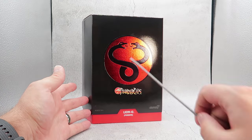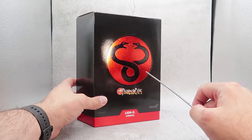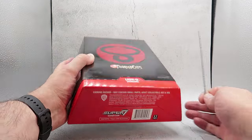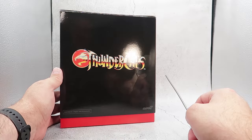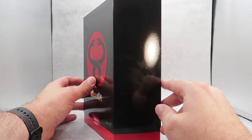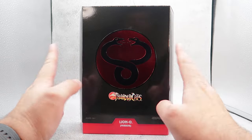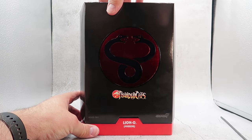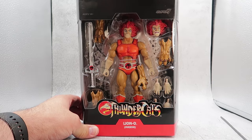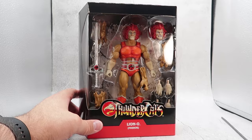Take a look at the box — you have Thundercats here, Ages 14+, Super 7, Lion-O, Mirror, and on the top of the box, Ultimates! On the bottom you have credits and a barcode. Coming around to the back of the box you have the Thundercats logo, Super 7, and Contents: 1 figure with accessories! But it doesn't really get good until we unveil the figure himself. This is a slipcover, and as we move the slipcover up, we can see the awesome figure start to emerge! Look at this guy!